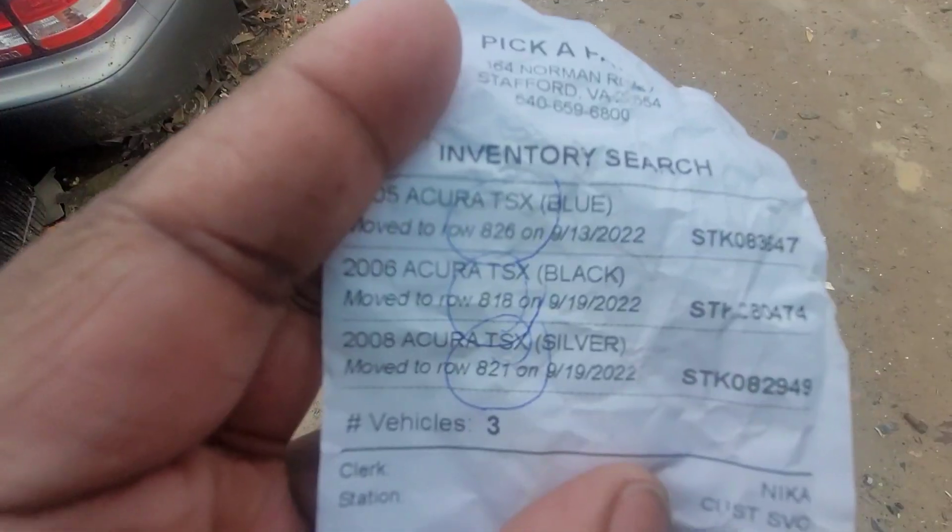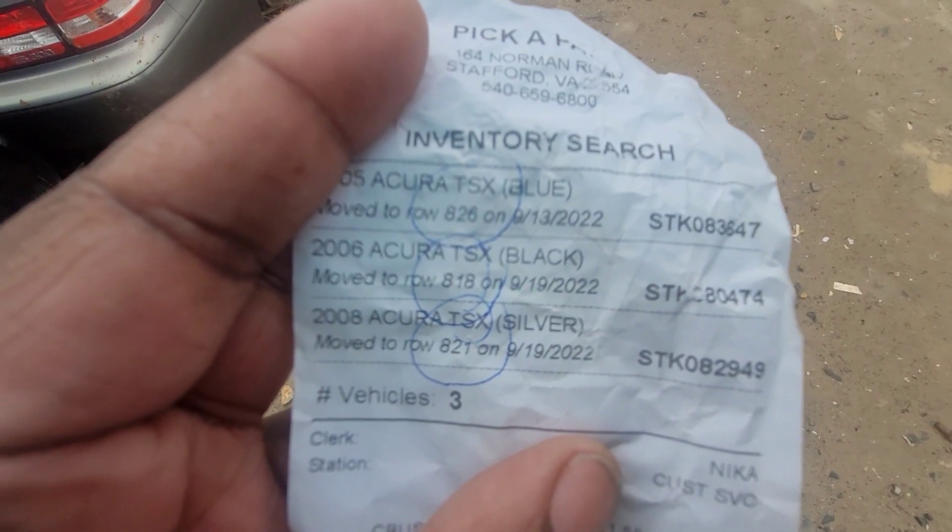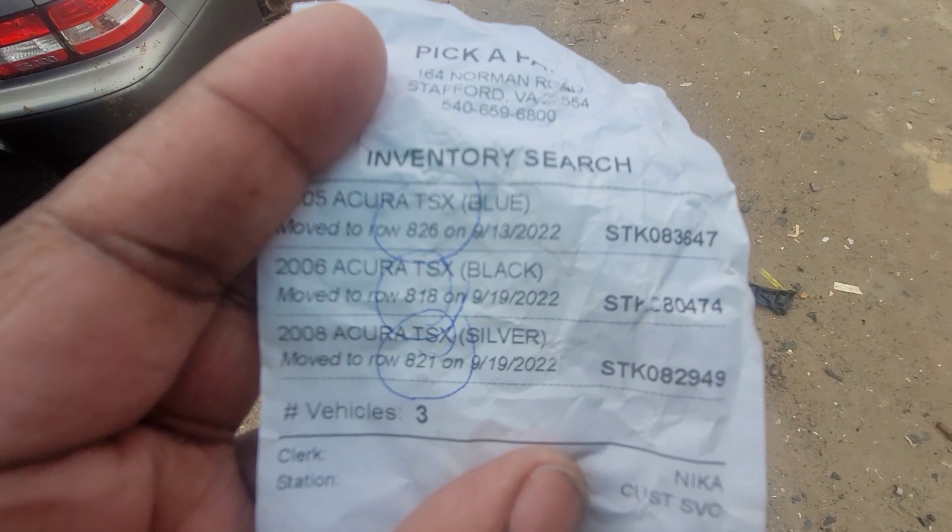Let's go check out the other one. Alright, that was 818. Let's check out — I don't know what row 826 is, we'll check out on the backside. Let's look at 821.